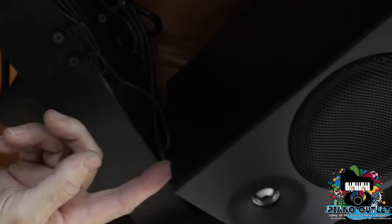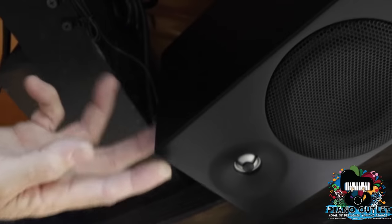The most important thing you're going to see over here is your on-off switch. This is a power strip, so you can actually leave this on all the time, but if you don't use the piano for some time, it would probably be a better idea to leave it off. This is your speaker — a Yamaha Studio Monitor — and this is what your background music is going to come out of.